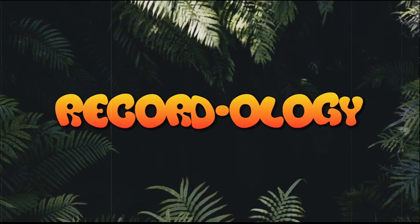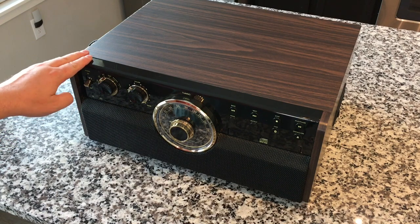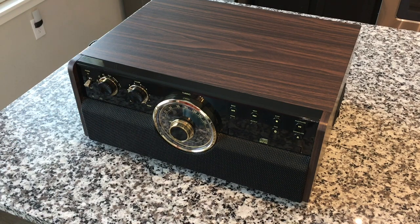This is Recordology. Hey everybody, welcome back to Recordology — so thankful to have you here. It occurred to me a few days ago that we haven't done a follow-up video on this bad boy. In our ongoing series of one-year-later videos where I show you how things have been since unboxing, I realize it's been a good year since we reviewed this.